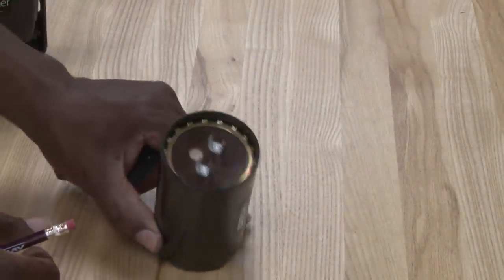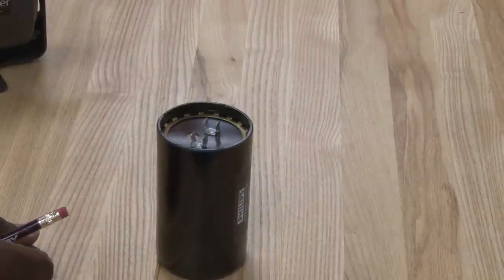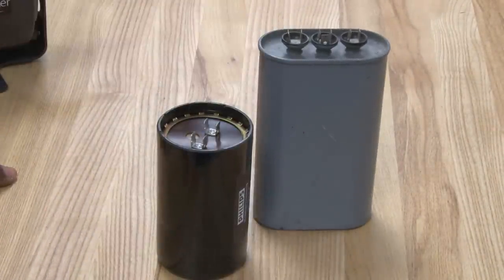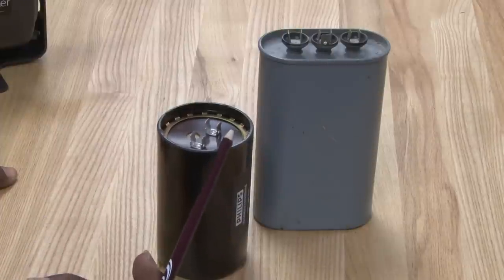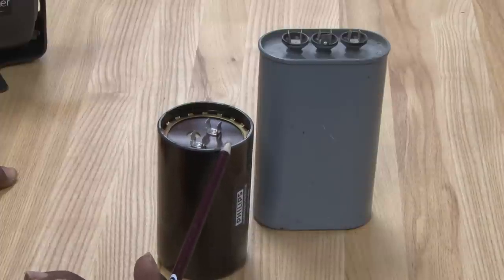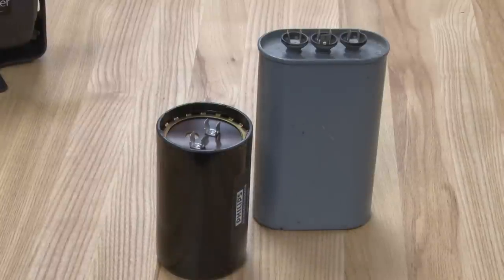Other components we're going to talk about: this is a start capacitor and this is the run capacitor. These are larger ones but they can be used on motors and compressors to give extra torque. The start capacitor is used for extra starting torque and the run capacitor is used for extra running torque.